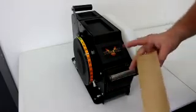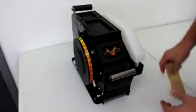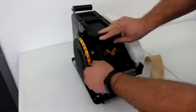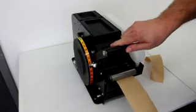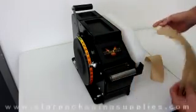This would be wetted if I had water in here, obviously, and sticky. There again my preset — set that up to 16 inches, pull it down, it's going to stop, let go, and there we have our tape.